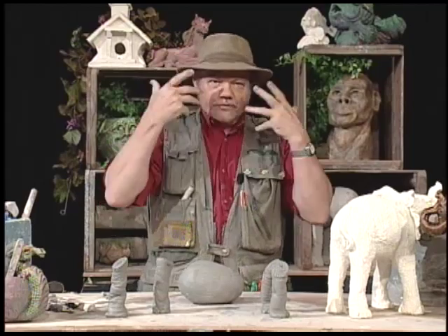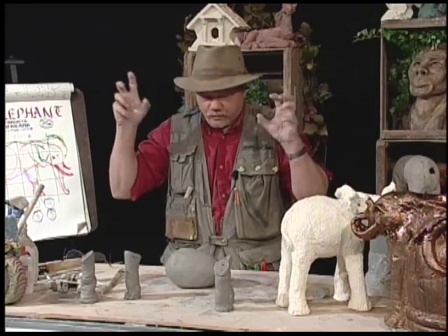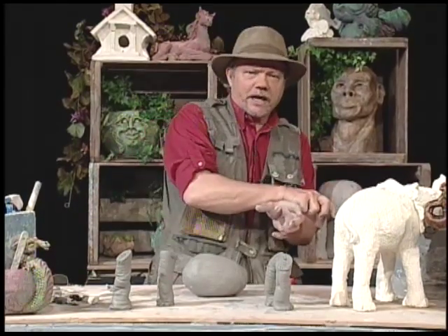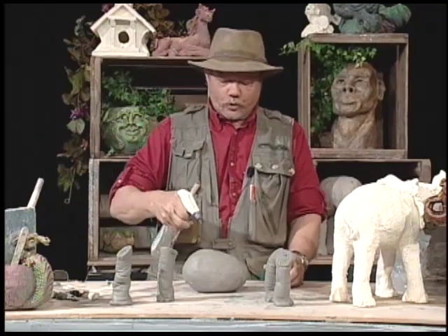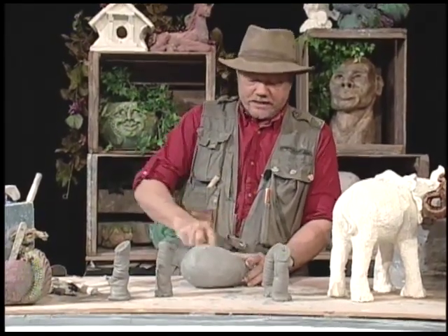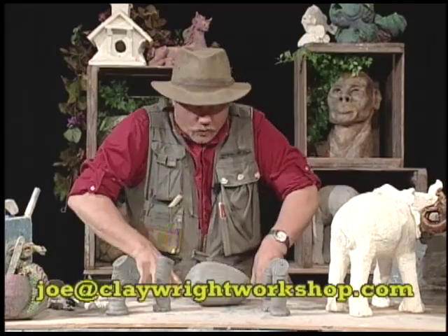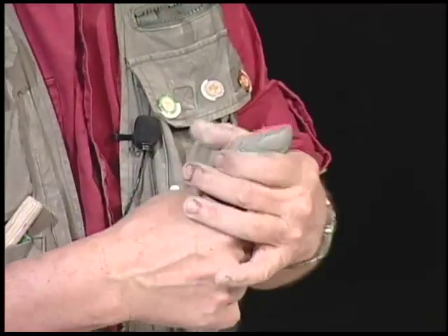I'm going to add the head as a separate unit and put them all together. When we add things together, we do what we call score and slip — scratching up the surfaces to be added together, and the slip is like the brick mason putting cement between the bricks. This is a little weird — you've got to trust me on this. Right brain visual thinkers are always ahead of you because they're imagining faster than your hands can go.